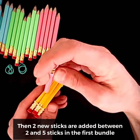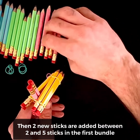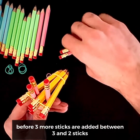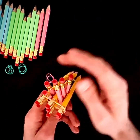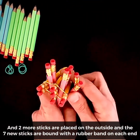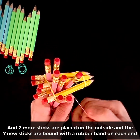Then, two new sticks are added between two and five sticks in the first bundle, before three more sticks are added between three and two sticks, and two more sticks are placed on the outside. The seven new sticks are bound with a rubber band on each end.